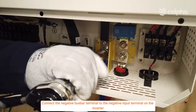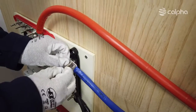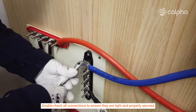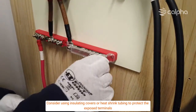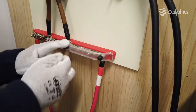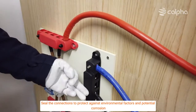Connect the negative bus bar terminal to the negative input terminal on the inverter and double-check all connections to ensure they are tight and properly secure. Consider using insulating covers or heat shrink tubing to protect the exposed terminals, and seal the connections to protect against environmental factors and potential corrosion.